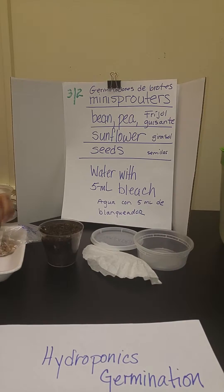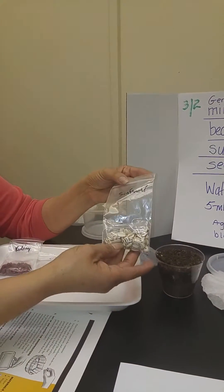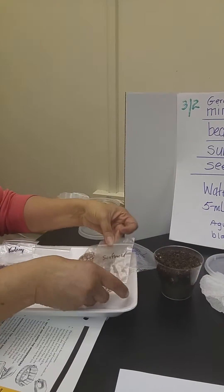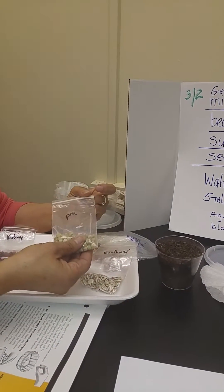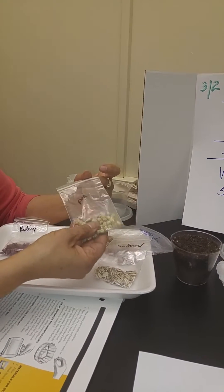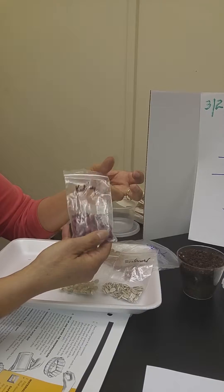So for today I have several different types of seeds that I will be using. There's the sunflower seed. Tenemos muchas semillas hoy para usar. Tenemos la semilla de girasol. Pea — guisantes. And the kidney — frijol de riñones.